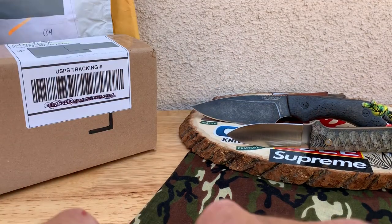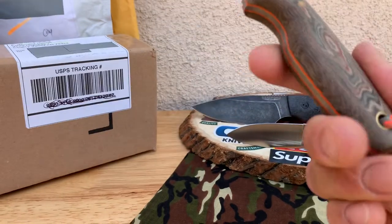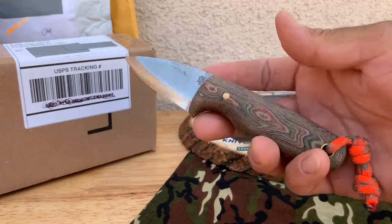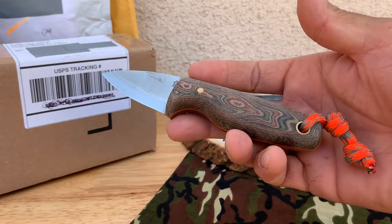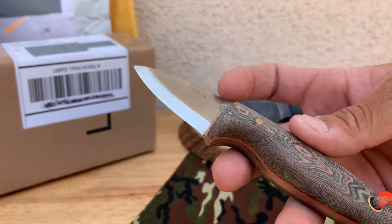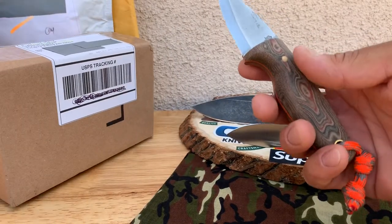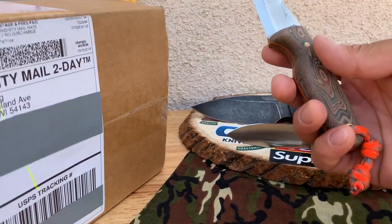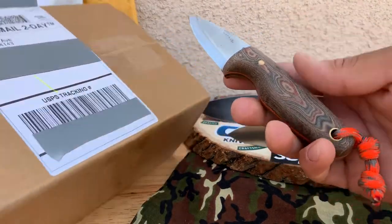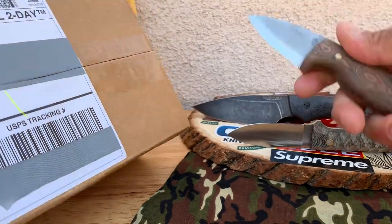What's up knife people, back again with another knife video. Today I'm gonna have a couple unboxings for you guys — more like a mail call. We'll start that off, no wasting time, show you a little stuff that's coming to the channel. Didn't have much time to prepare videos, so let's get this going.